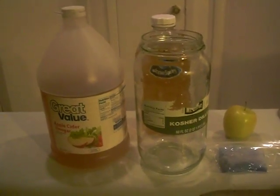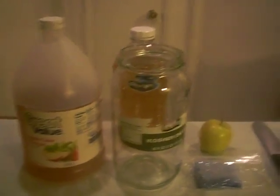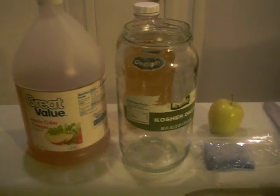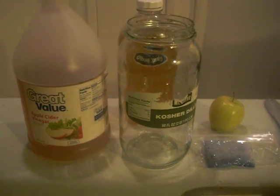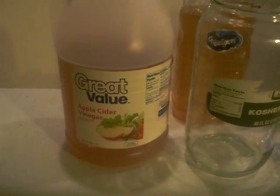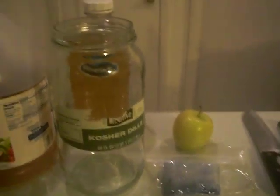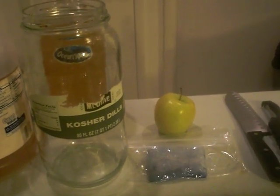Hello everyone, today's video we're going to be teaching you how to set up a fresh vinegar eel culture from a starter that you will receive from us at fancyguppies.net. The main ingredients you're going to need is apple cider vinegar — I just buy mine by the gallon at Walmart, it's pretty inexpensive, a couple bucks for the gallon — and an apple. Any apple will do: red, yellow; I haven't used the green ones but I would imagine they'll work just the same.